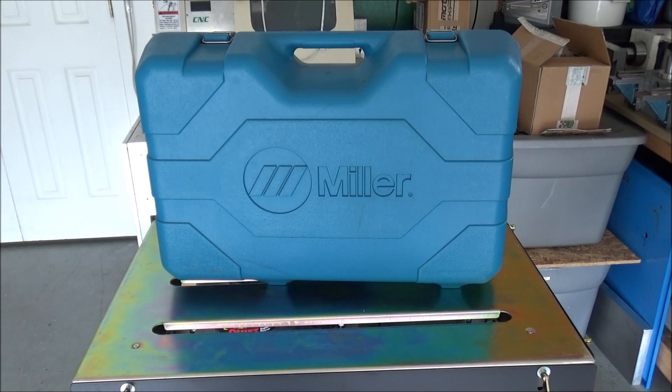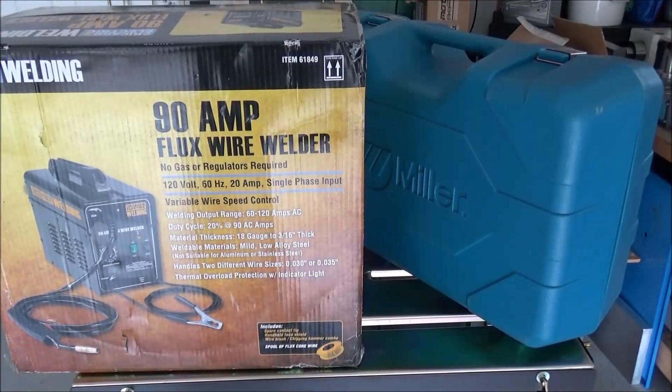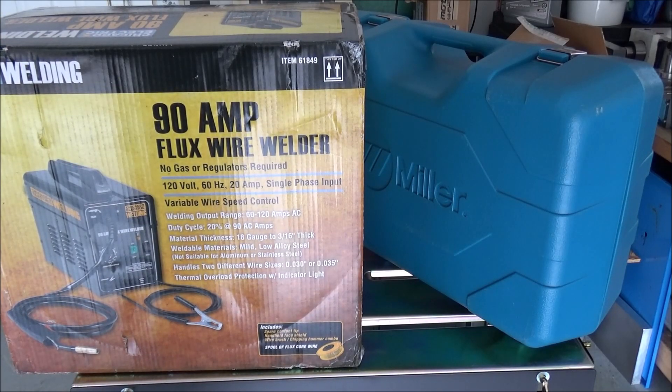I've got the welding table put together and I recently picked up this Miller Maxstar 150 - it was a used welder. I needed a way to weld up my patch panel. Years ago I picked up one of those 90-amp flux wire welders from Harbor Freight - you know the ones, the $88 deal. I've had it for about four years and never even taken it out of the box. My father has a big welder at his shop and when I did my enclosure I just went over there and welded everything up.